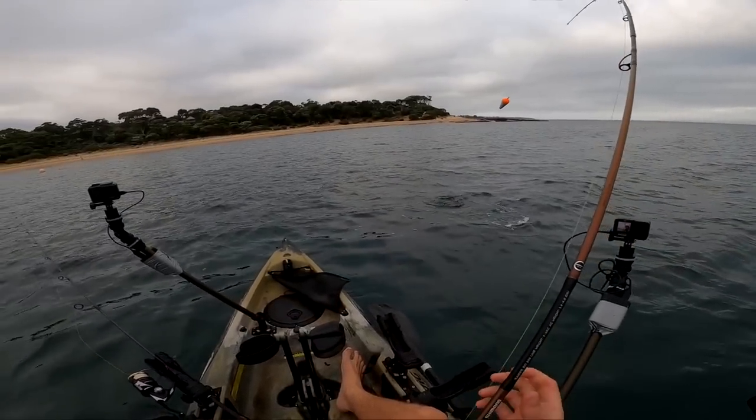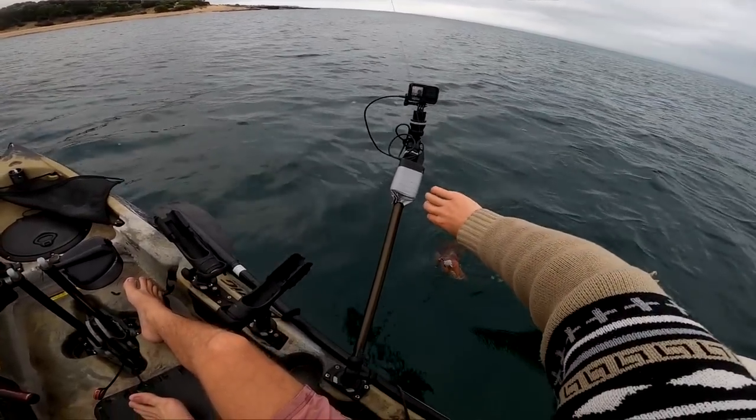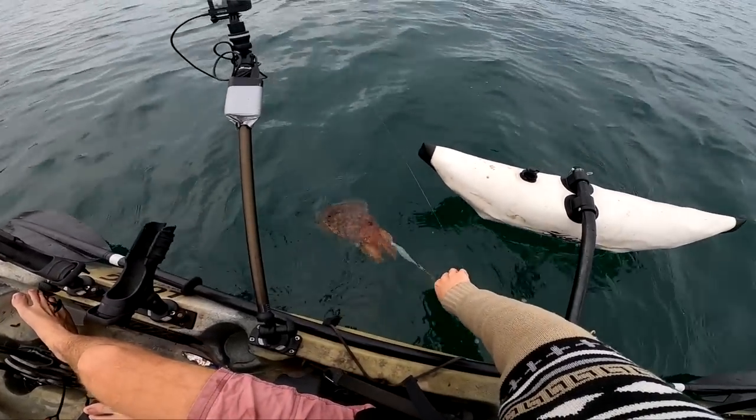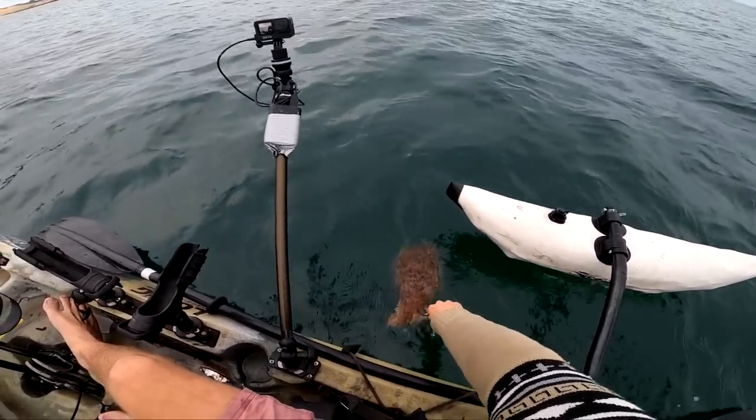It's a cuttlefish. That sucks — they're still cool but it's not what we want. We want a live squid. I'm not going to use a live cuttlefish. See you buddy.